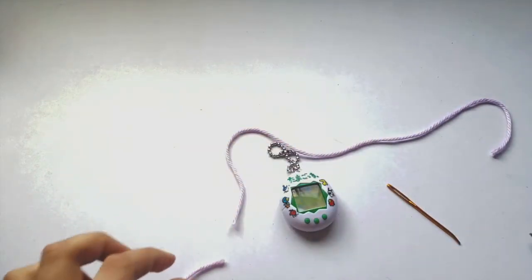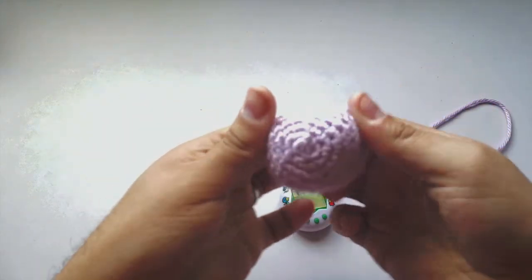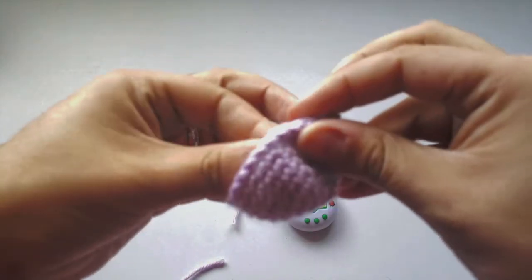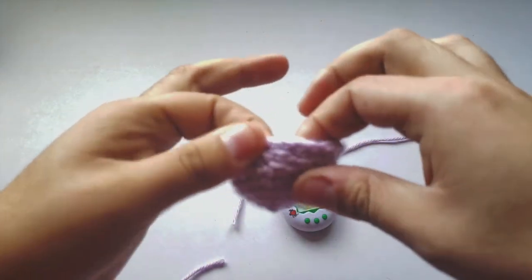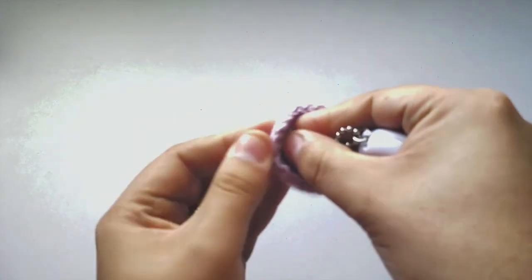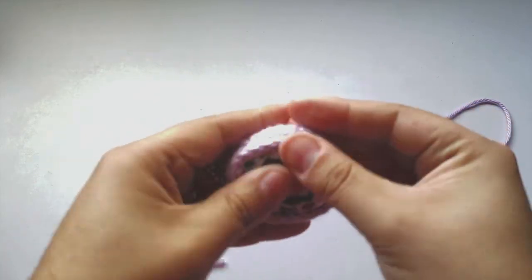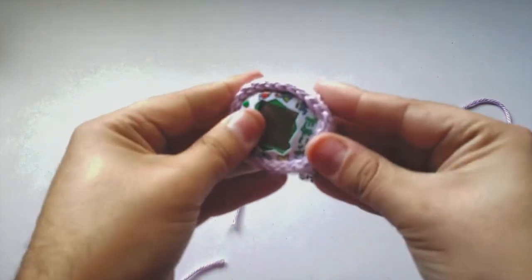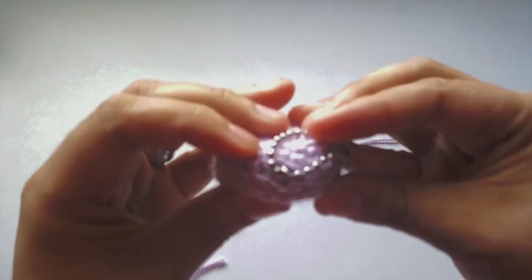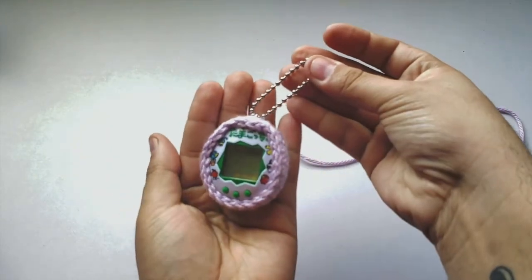And now you've got your own custom Tamagotchi case for your P1 and P2 re-releases! Grab your Tamagotchi, put it through the chain and the ring, through the top enclosure, move it around a little bit, make it feel comfortable, and bam — there you go, your own custom crochet case for your Tamagotchi.